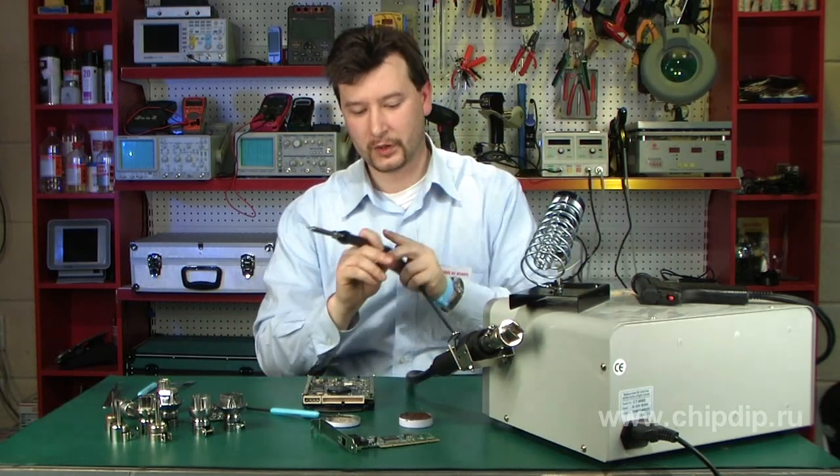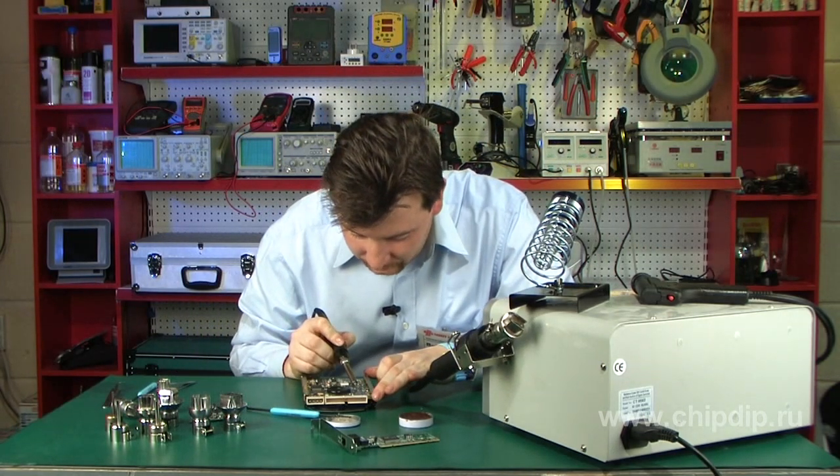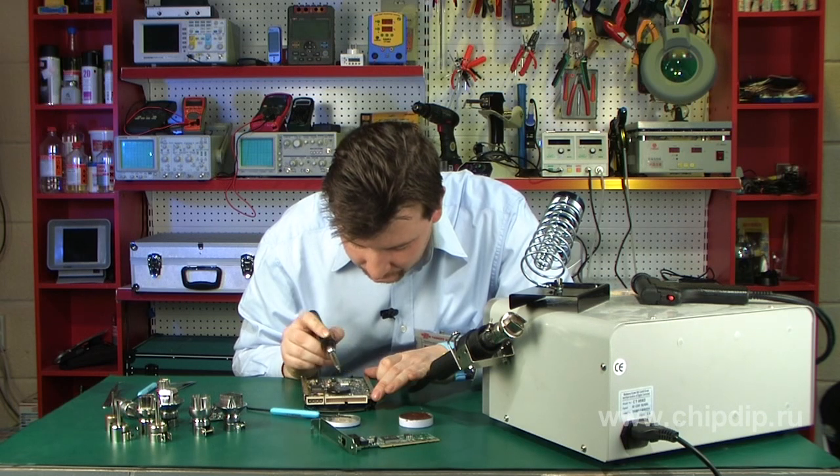We have removed the old microchip. Now we'll use a regular soldering iron to clean the pads a bit. All the extra solder was removed together with the microchip, so there is virtually none left on the board itself.